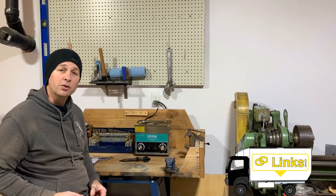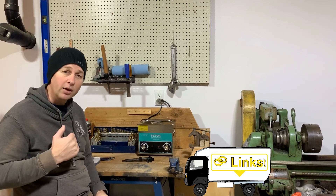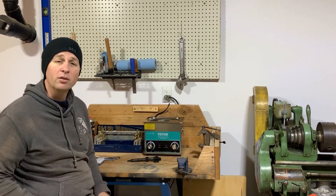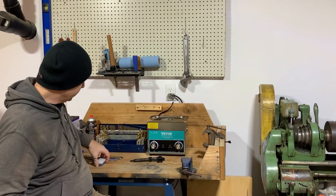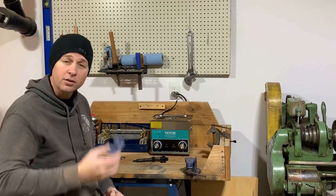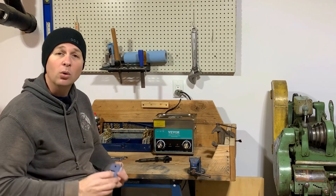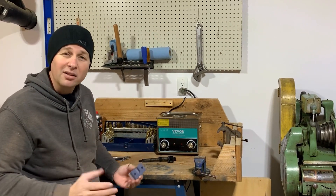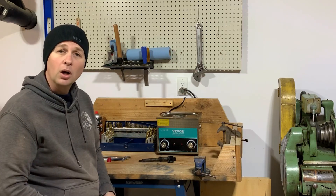Make sure you check the links in the video description. I will put a link to the video that I'm kind of basing this on; however, they use a number of tools that I don't have. I will also put a link to the files that you can print if you have a 3D printer, so you can have the tools that I saw them using at a very low cost.